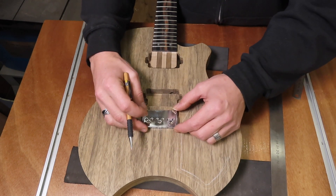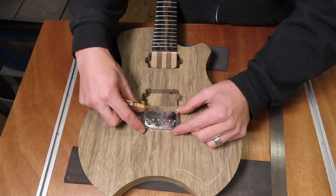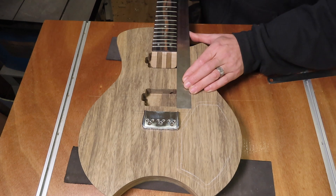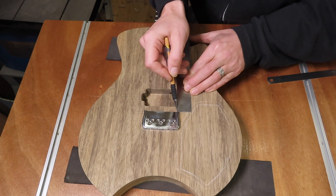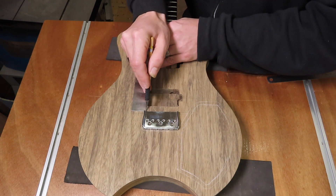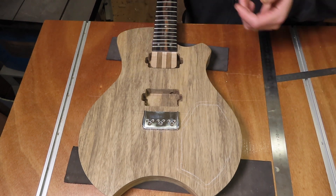I want my bridge as centered as possible, but more importantly I want it to be in line with my neck. So I reattached the neck and I'm going to sit this at the mark for the front of the bridge. Now I can use a ruler alongside the fretboard and mark the sides of the neck to see if my bridge can be nice and centered. You could of course also use two pieces of string or actual strings to align your bridge — I like to do it like this.